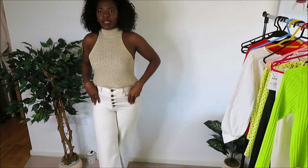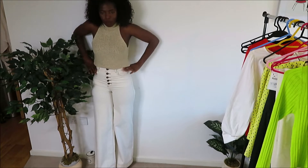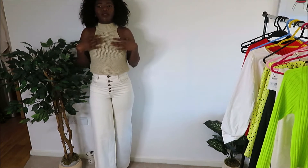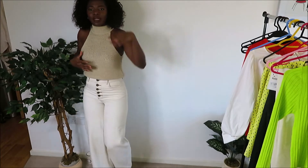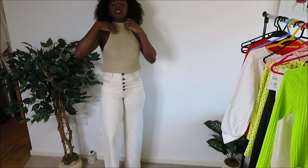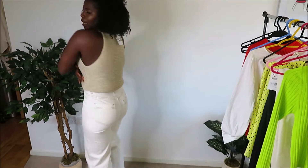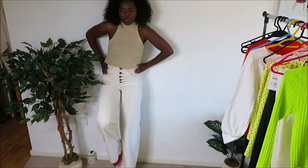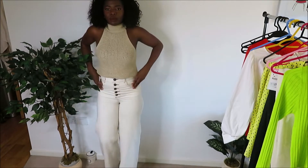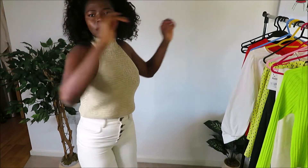I've now got the knitted racer top from Zara on. It's cut deep on the side, and I've got a strapless bra pushed all the way down. I've tucked it in and kept on the same sandals. It's a nice top.